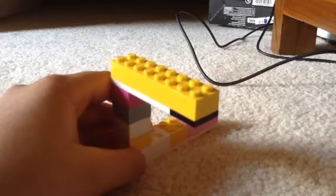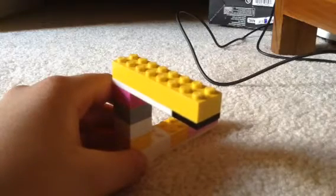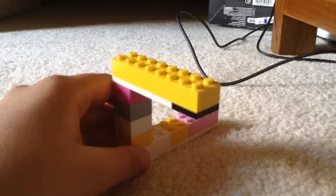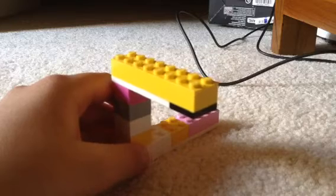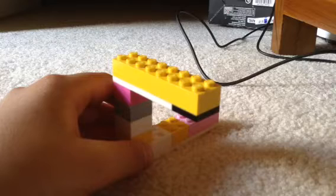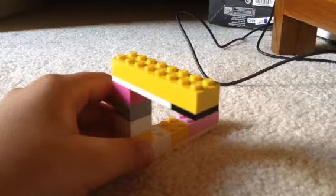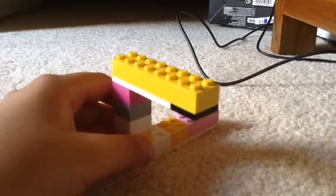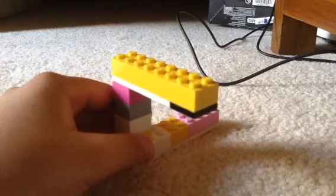If you do it like this it wouldn't fit, but if you do it like this, that works. That is how you do the impossible triangle using LEGOs. Hope you guys enjoyed this short tutorial.